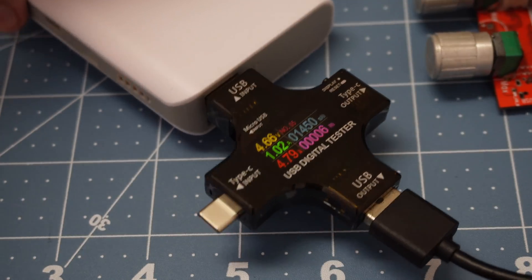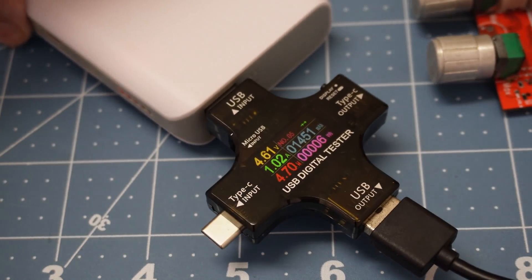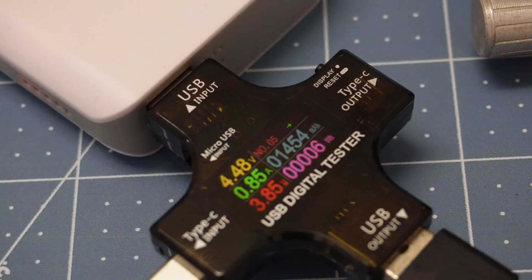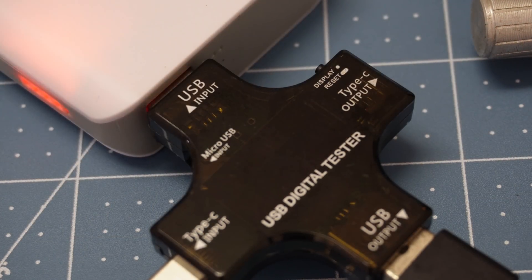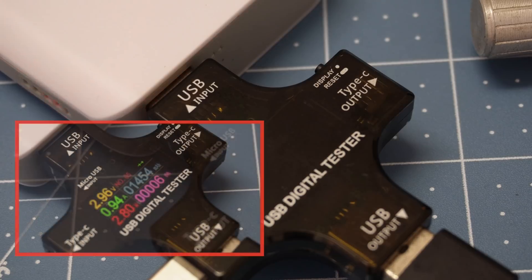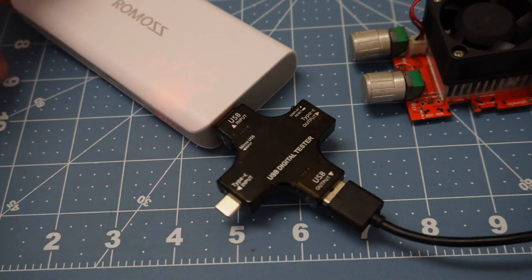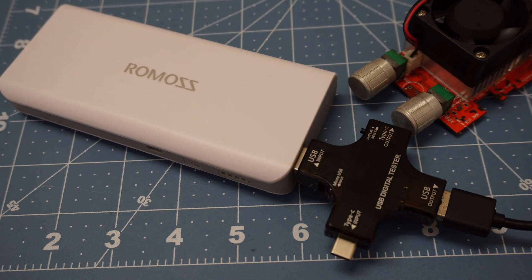The power bank is down to its final bar, it's flashing, and I believe it's going to turn off any moment now. And there you go — less than 1,500 milliamp hours from an alleged 10,000 milliamp hour power bank.